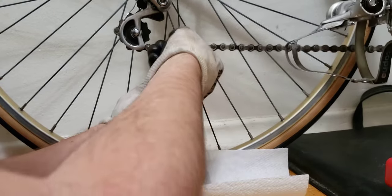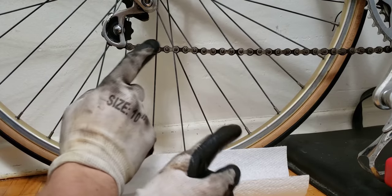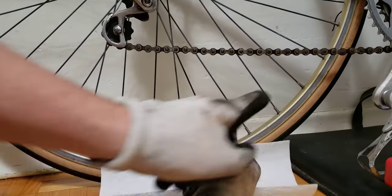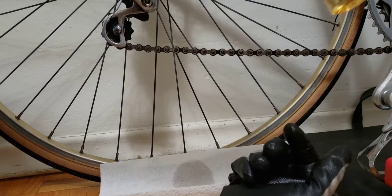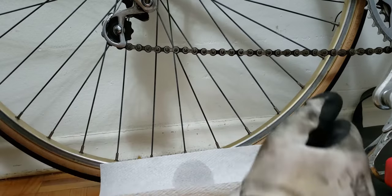The best way to check your work is to go around the chain in a circle like this, and feel the chain all the way around until you're 100% confident you don't have even one sticky link left. You don't want to do all that work and then find out one over here is still sticky. So get that thing going, lubricate the chain, then put the bike on a stand and do a couple of circles just to make sure everything is good to go.